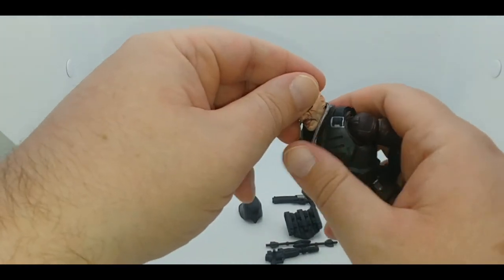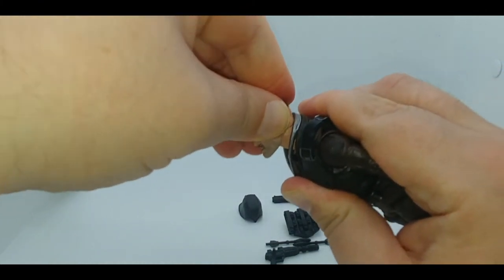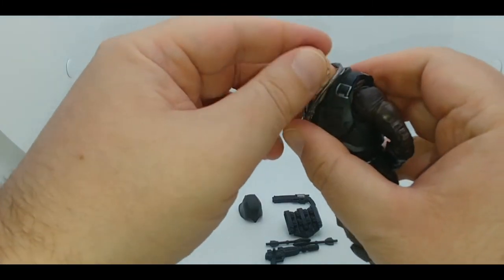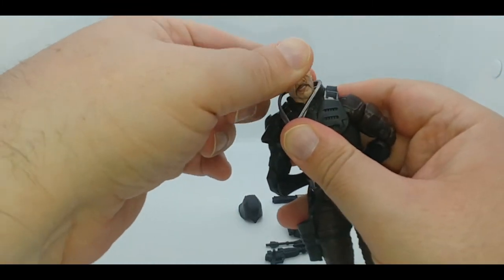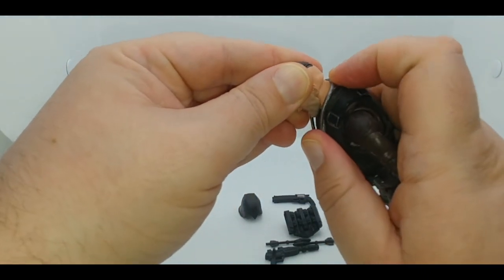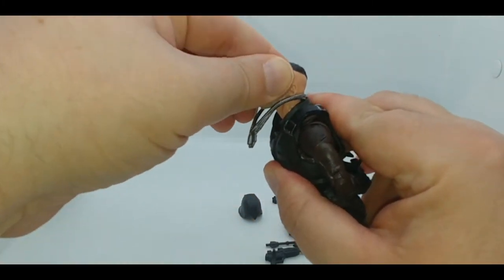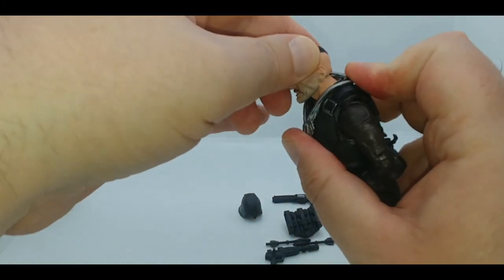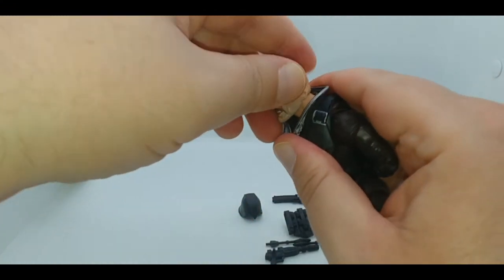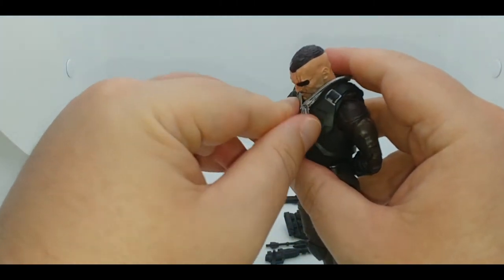The head is really cool. It's on a hinge joint which allows it to look up very far and look down quite a bit. Keep in mind there's also a neck joint, so a lot of times you'll be moving that separately. I can really get this head joint all the way back — see, with that neck joint it's like you're really just moving one as opposed to the other.